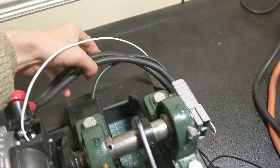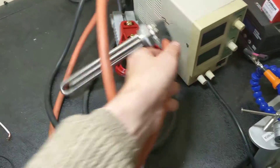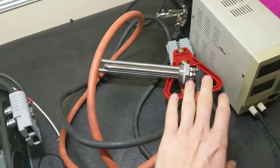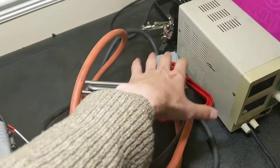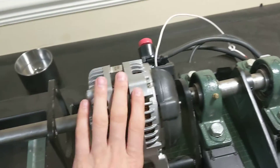We then dump the energy that this produces into this Anson connector, and from that we connect into this heating element which is in a pool of water. This one is 600 watts, so we can put more of these in parallel to handle the two and a half thousand watts that this thing can develop.